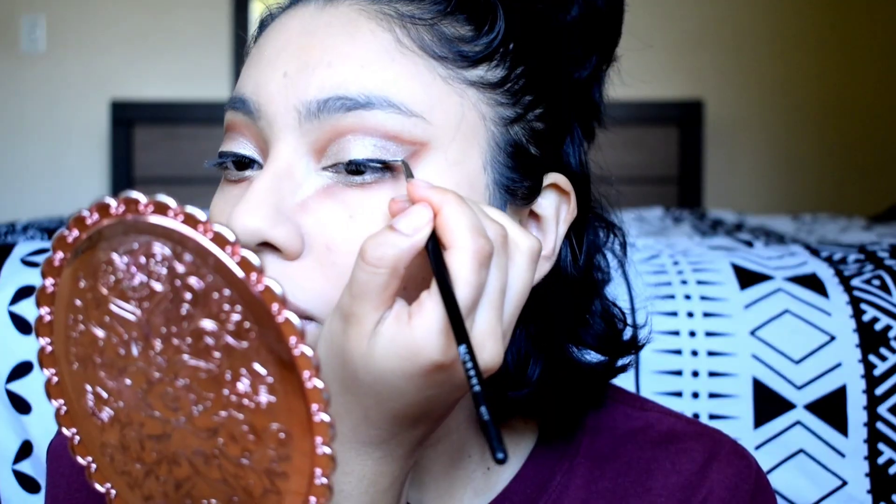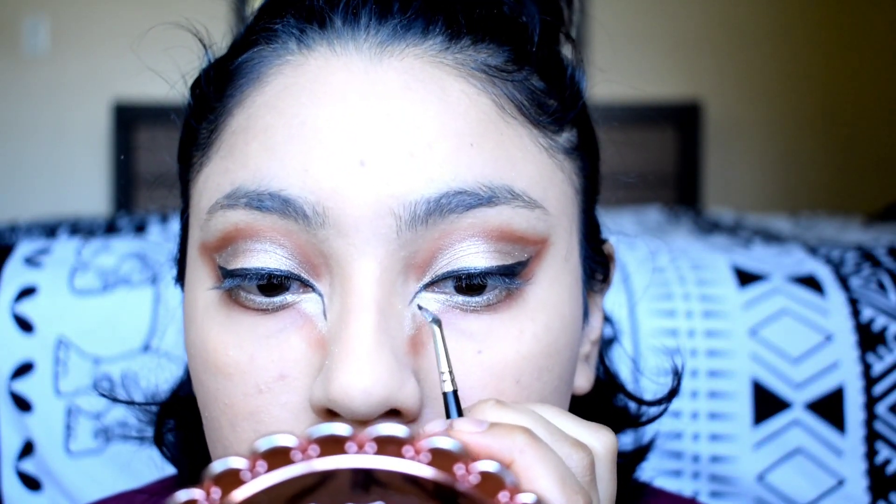Now that that's done, as you can see I have this line that I smoked out. I do wish I brought the eyeshadow down a little lower and left a bigger gap, but that's okay. I filled it in with the white shimmery eyeshadow. Now for the eyeliner — you're going to do just a basic wing, but once you get to the inner corner you're going to bring it way down to outline the white part. Now all that's left for the eyes is to put on mascara and falsies. You do not want to put any on the lower lashes.